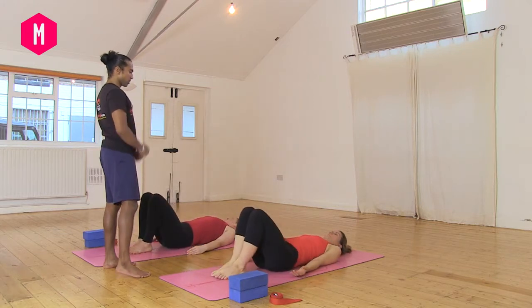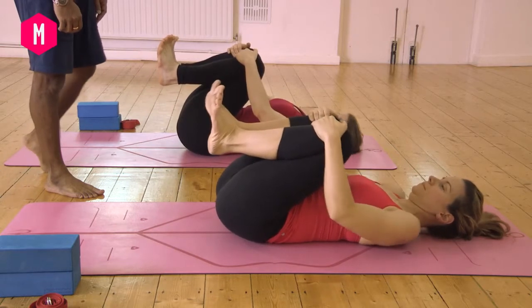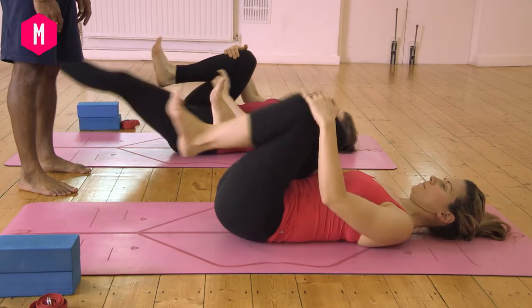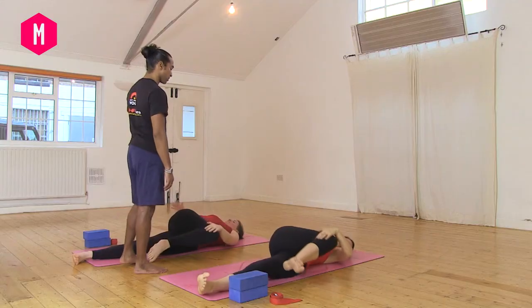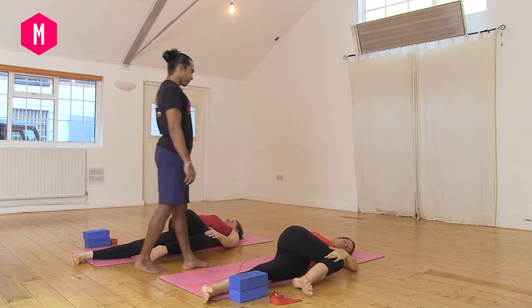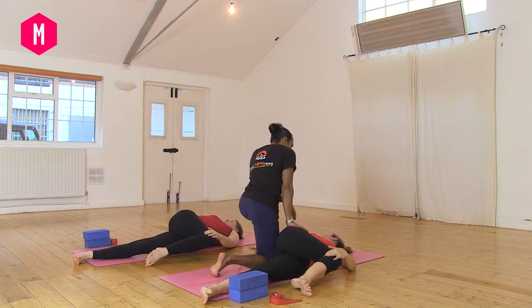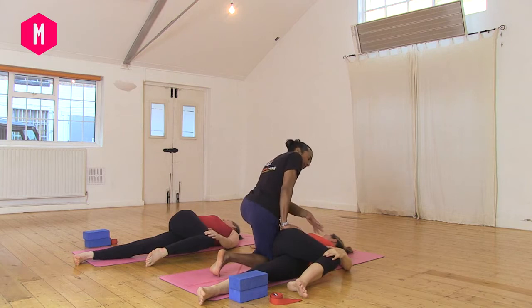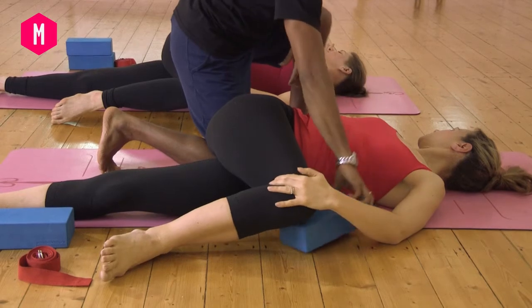Bring the knees into the shoulders and hug the knees in. Keep the right knee into the shoulder and extend the left leg out. Drop the knee over to the right side — come into supine twist. Breathe and just stretch out, lengthen back through the hips, lengthen forwards. It doesn't matter if your shoulder or knee doesn't touch the floor — you can always have a block under one or both.